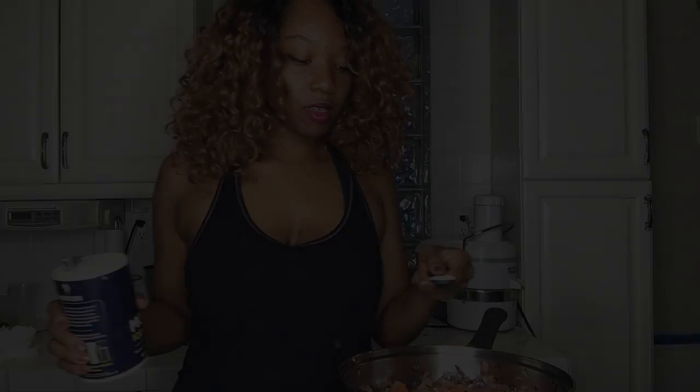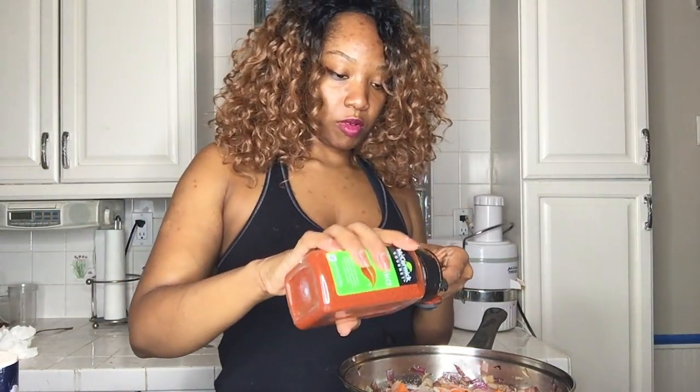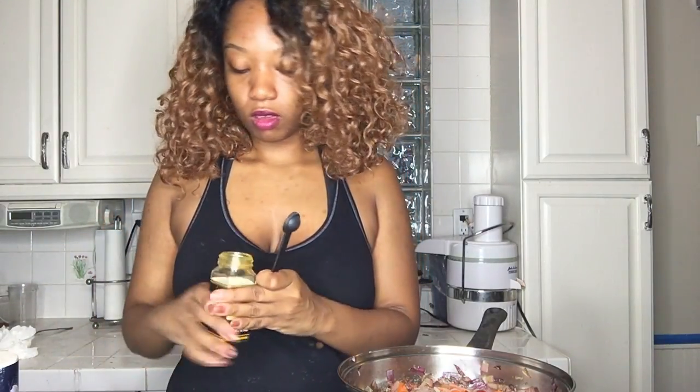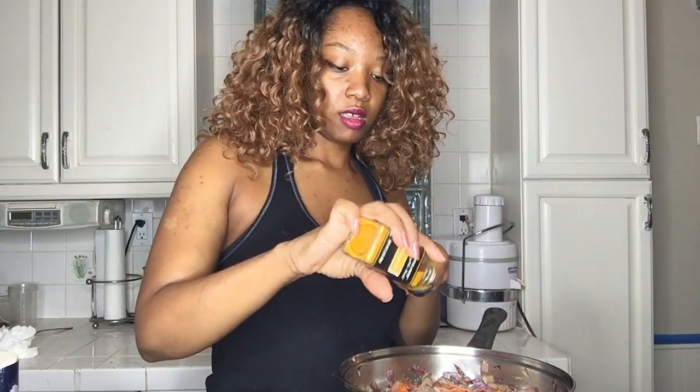Without further ado, let's get some seasoning going. We're going to add a teaspoon of sea salt first. I know I'm going to need a little bit more than this, but for now I'm using a teaspoon. I'm going to put a half a teaspoon of paprika, and one whole teaspoon of turmeric powder. I love me some turmeric — a full teaspoon of turmeric powder.